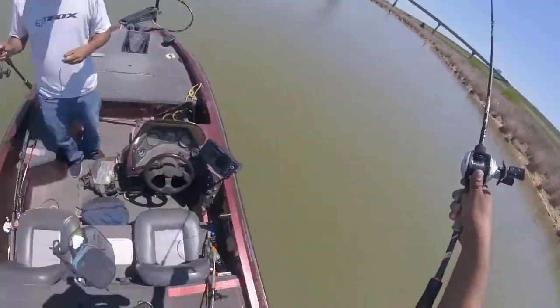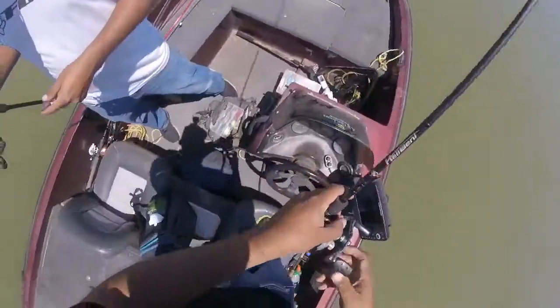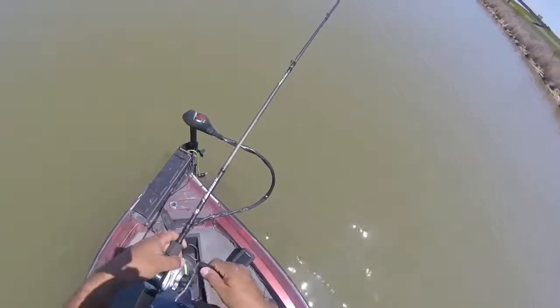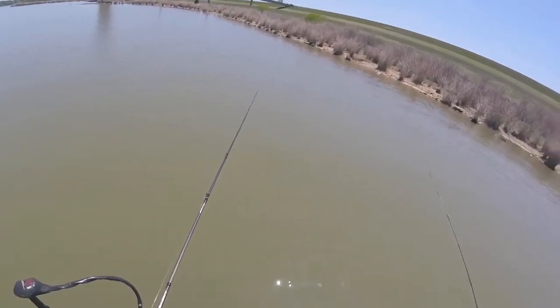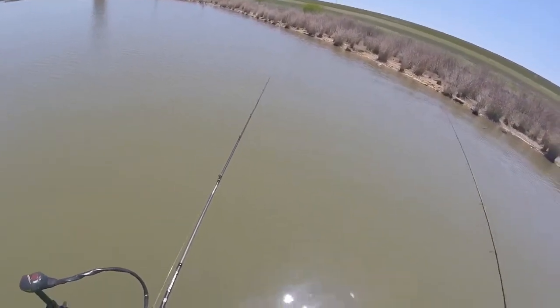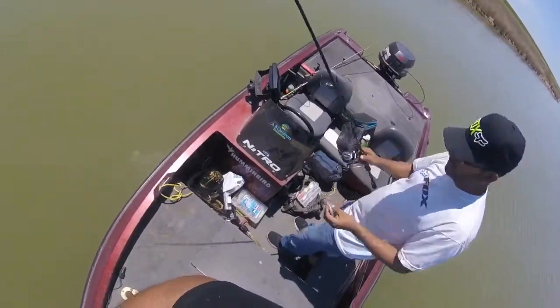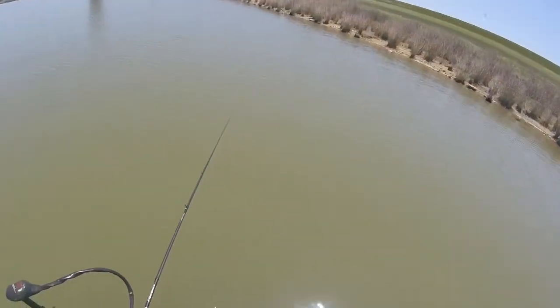I'm changing the bait — pulled the hook off. He pulled it down. You don't think it's the plastic? There are way too many hits right here and we're not connecting.